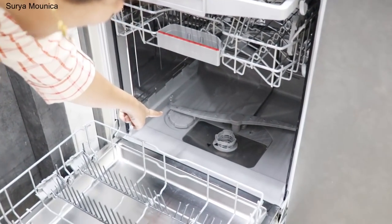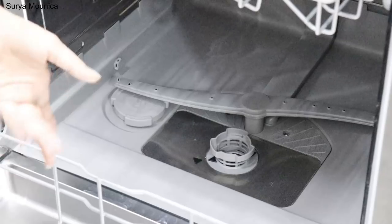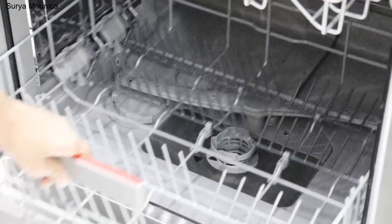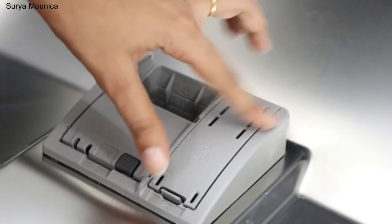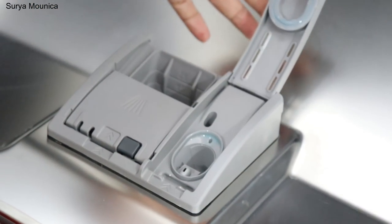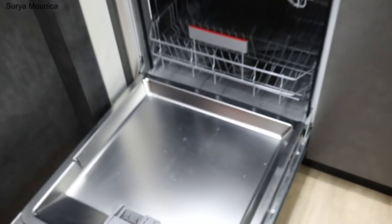The bottom compartment needs to be filled with salt. You have to mix it with water. You can easily put 1kg in. You need to fill the detergent compartment as well. And here you will fill with rinse aid. So we can fill all the slots.